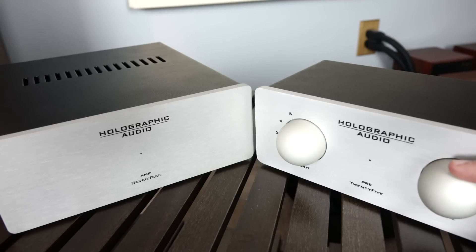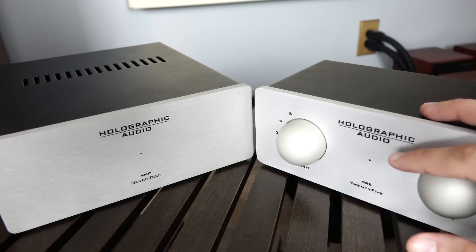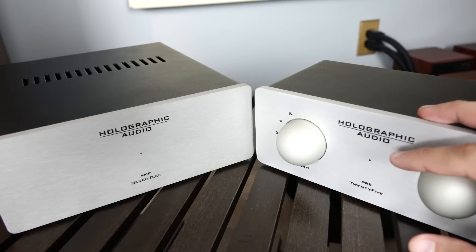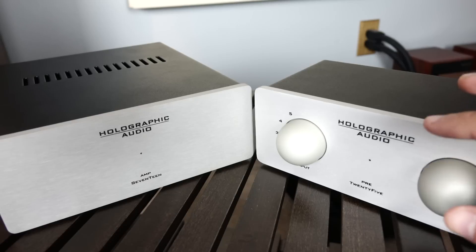Which brings me to my closing thoughts. At the end of the day, the only problem with Holographic Audio is distribution. The bottom line is there are not too many places in the world that sell this gear, which means if you want to audition it first, good luck. You're really going to have no other option than to actually buy this stuff from Holographic Audio itself and then hope that it works out. And even with a trial period, that's something of a risk. But with that being said, if you're looking for this kind of performance at this price point, I honestly have no idea what competes at this level. So for those of you who are looking for this kind of sound and this kind of performance that won't completely break the bank, I think this is a risk that's worth taking.